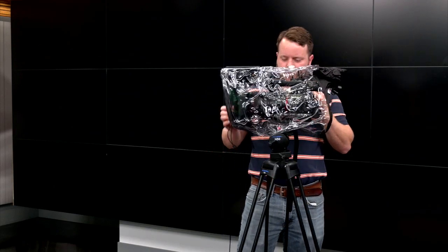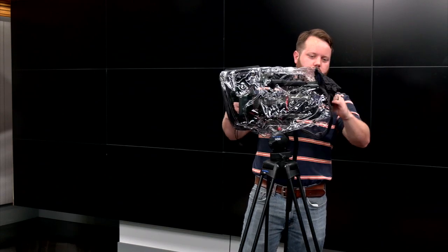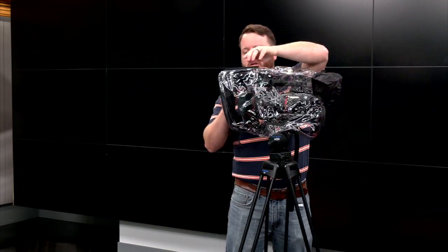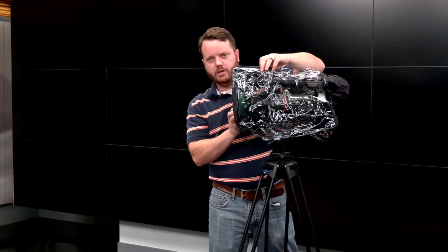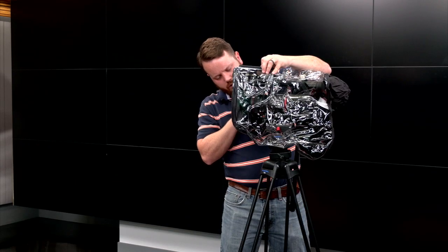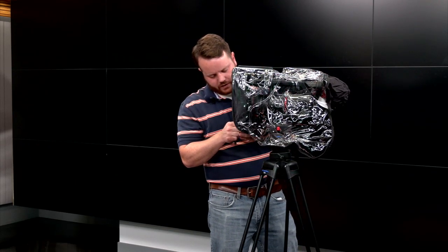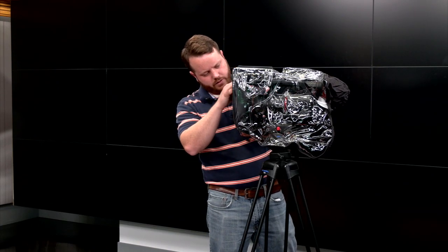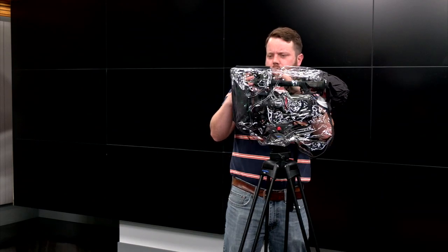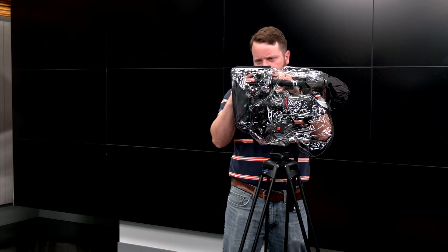Tighten that up and just adjust the rain jacket. You can slide it forwards or backwards in that little shoe mount. Make sure your lens is snug — it's snug around your lens, but not covering your lens. And tighten up the little screw on the top to keep it from moving on you.